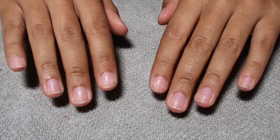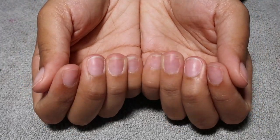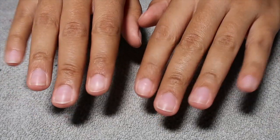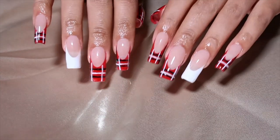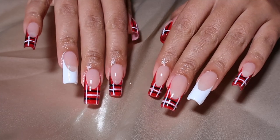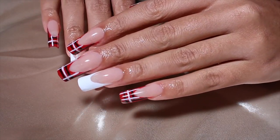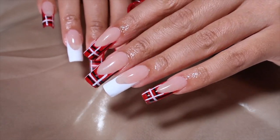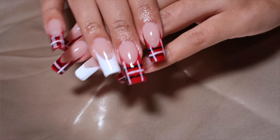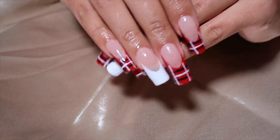Hello everyone and welcome back to my channel. We are back with a new nail video and this video is going to be all about Christmas nails. If you guys want to see how I achieved this Christmas DIY nail set, then make sure you keep watching. Don't forget to click that subscribe button down below, turn on your post notifications, give this video a thumbs up, and let's get into the tutorial.